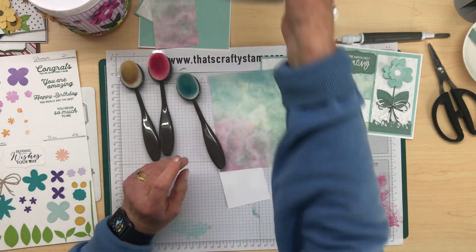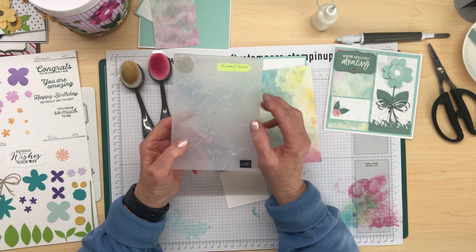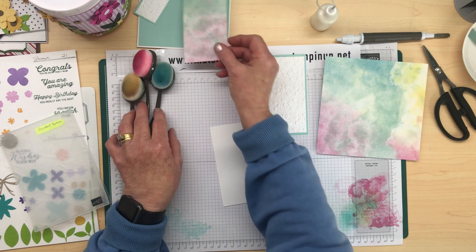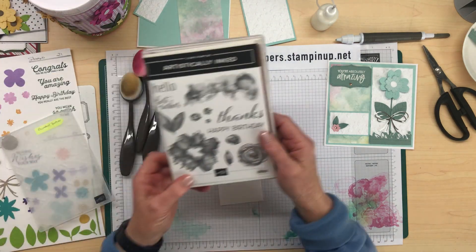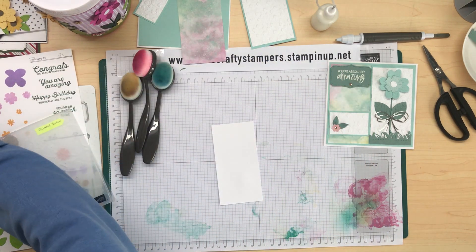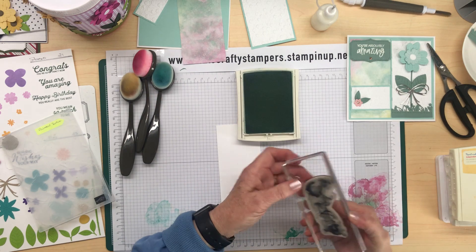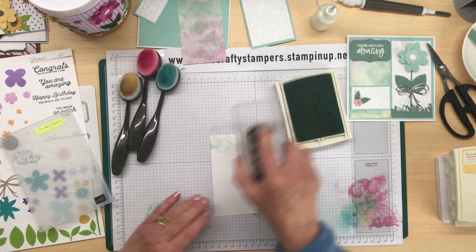I'm also going to be using the Painted Pick Textures embossing folder because that gives a beautiful crinkled look when you emboss it. I'm also going to be using one of the stamps from Artistically Inked — it's a lovely marbleized-looking image. We'll start with the Mint Macaroon color and just stamp the images virtually all over that basic white piece of cardstock.